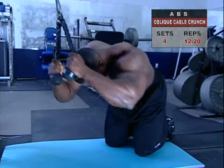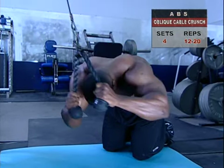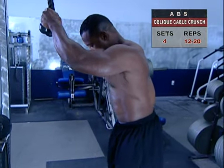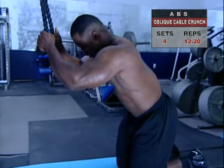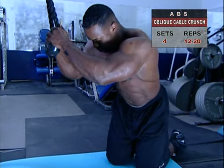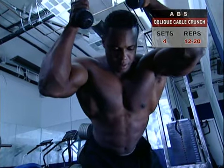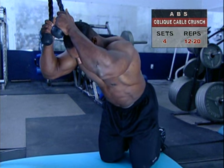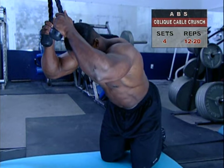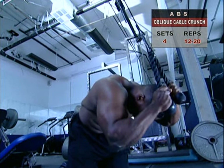This exercise offers a smooth range of motion as you work your obliques. Facing the machine, kneel down three or four feet in front of a rope handle connected to a high pulley. Turn your body about 45 degrees so you're at an angle to the machine, then grasp the rope near the top or back of your head with elbows bent, and lock your arms in this position. Inhaling, twist away from the machine to the opposite side.